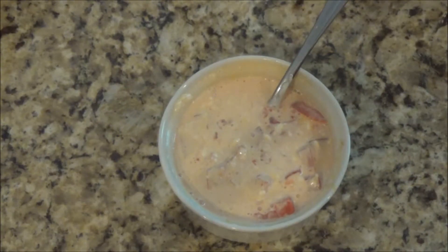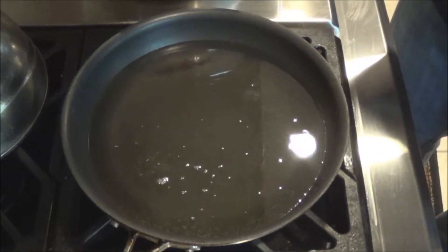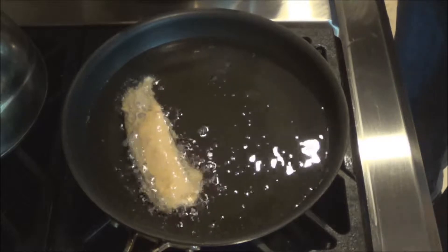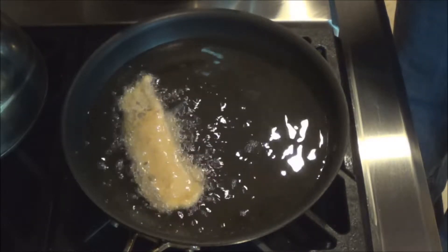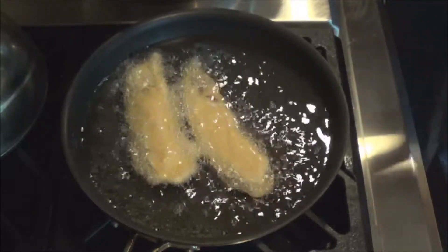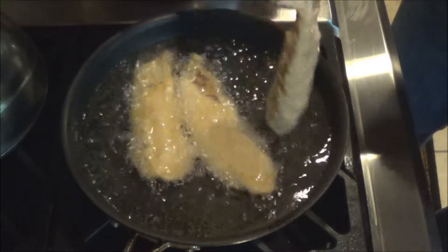Let's get frying on that fish. My oil is hot. I'm going to take one piece at a time, take the tilapia and shake the excess flour off, dip it in the beer batter, shake the excess from that, and put it in the pan facing away from me. You should have your oil at about 365 degrees — even vegetable oil will burn, so you don't want it too hot but hot enough to cook it. Lay a couple of strips in there. You'll cook these roughly three to four minutes a piece until they're golden brown, then flip them over and do the other side.